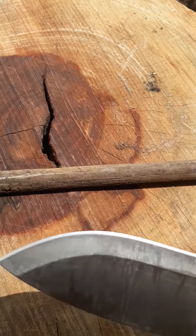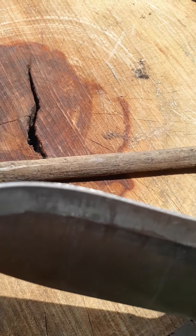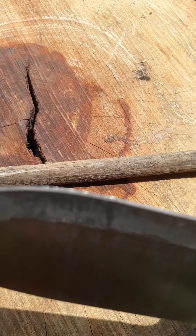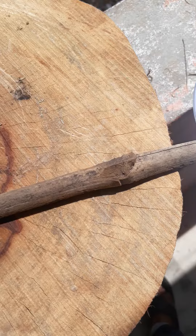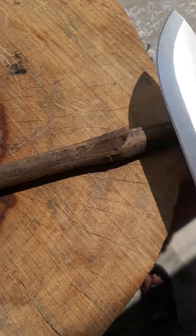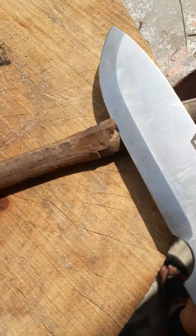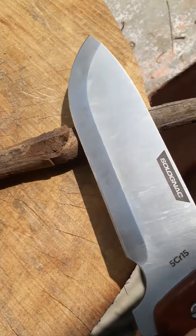Right from the day I opened this, there has been a problem. If you see here at the curve, there are teething chips which have taken place. I used this knife to cut bamboo into pieces, and this particular damage happened when I tried breaking and chipping it off to make it even.